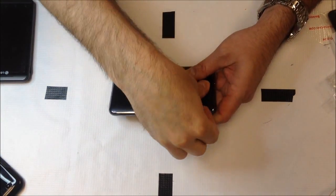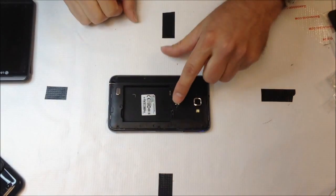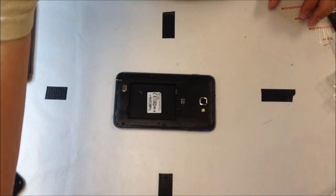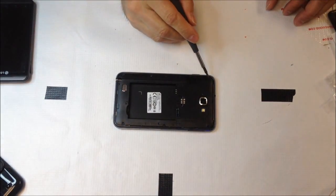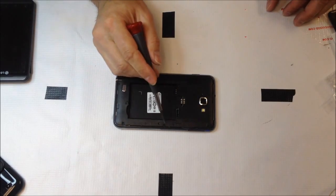Let's start by removing the rear panel off of the Note, remove the battery, and of course if you have a SIM card or a microSD go ahead and take those out at this point also. We're going to have the screws holding the panel onto the back here, so go ahead and take those off first, and then we will begin the fun part.